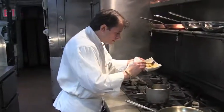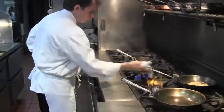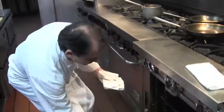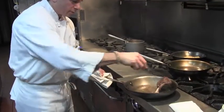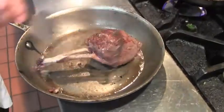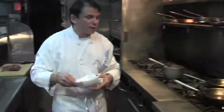Very creamy. Let's take a look at our venison — I think we're going to flip one more time. It's looking terrific. We're going to finish with our port reduction and our gooseberries.